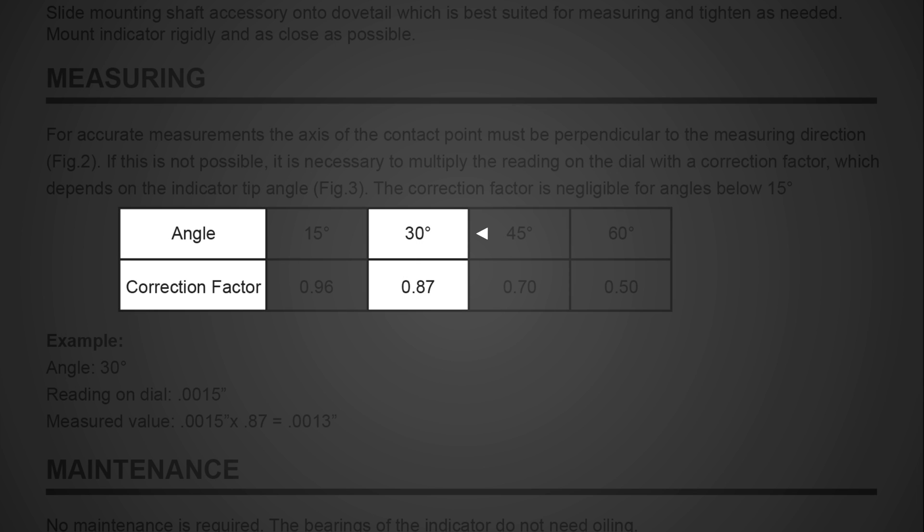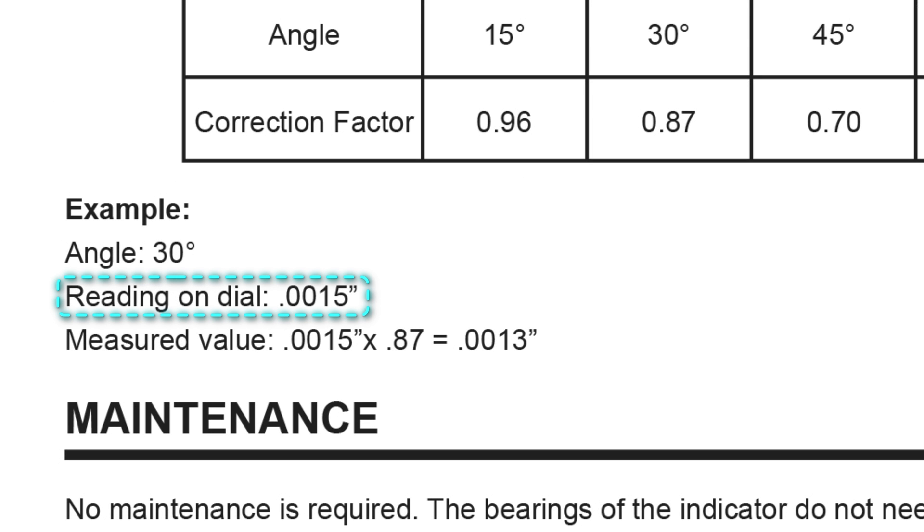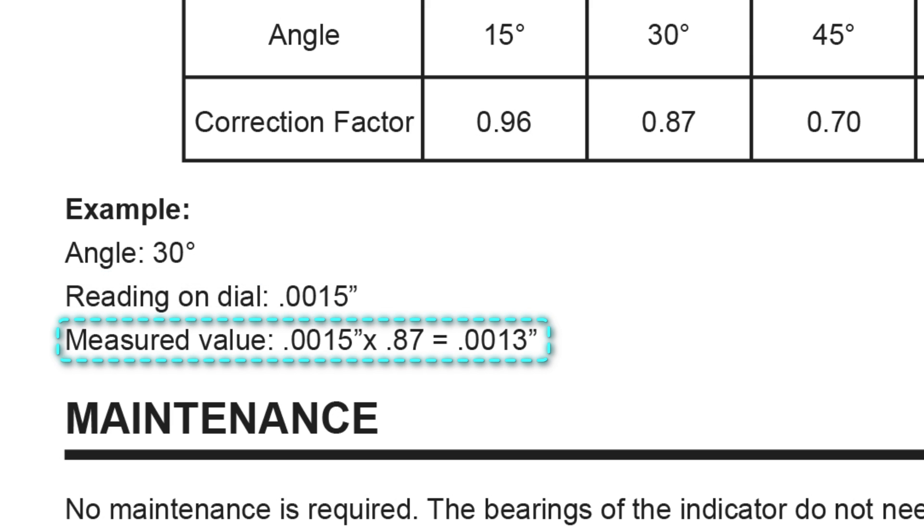For example, if the stylus is at a 30 degree angle to the surface, the correction factor is 0.87. If the indicator reading is a thou and a half, or 0.038 millimeters, multiply the reading by the correction factor of 0.87. The actual measurement is a thou and three tenths, or 0.033 millimeters.